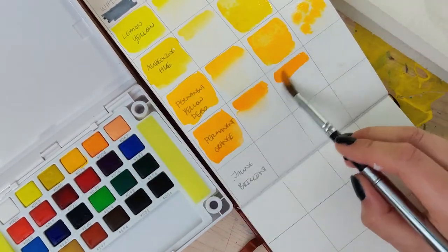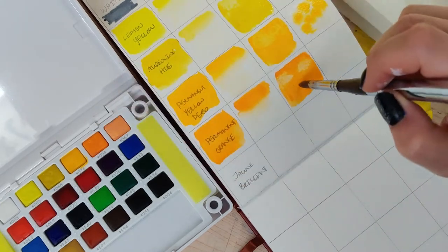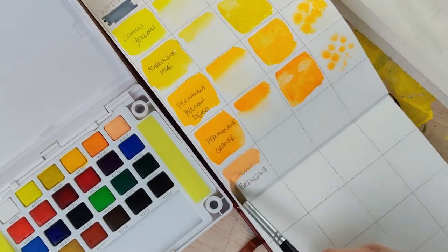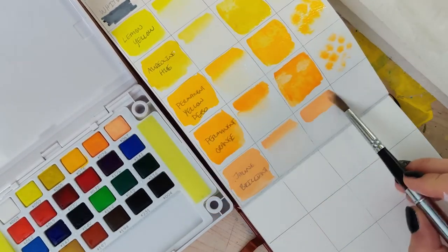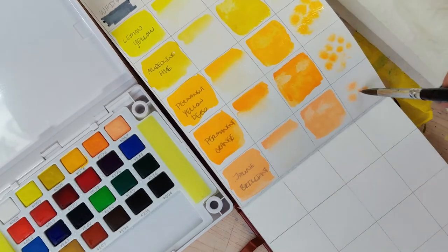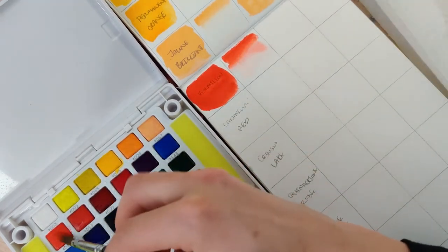I'm glad I did, because after that white — which I wasn't super happy with — all of the other colors are super pigmented, nice and smooth, with beautiful background effects and wet-on-wet effects. I really enjoyed the range of yellows they included. There's also a yellow ochre later in this pack and that's one of my favorite yellows either way. They had really nice saturation levels and it was easy to apply these in a nice smooth fashion.